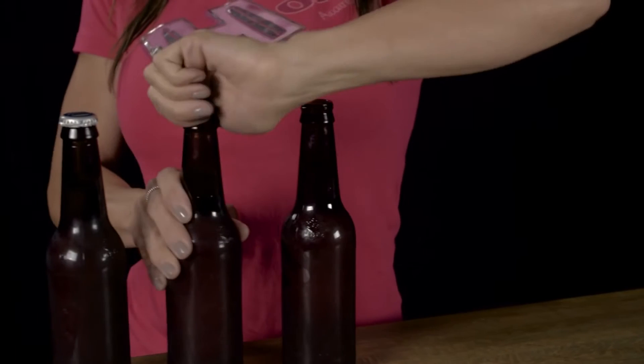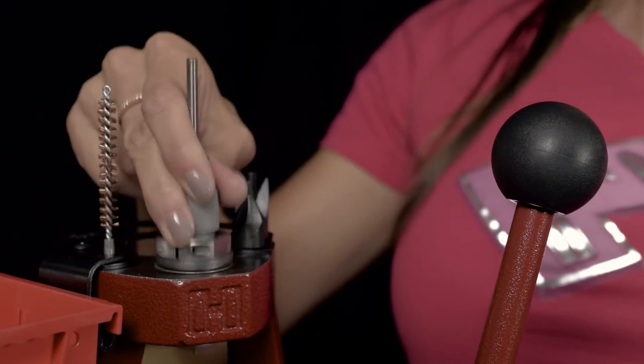Hey boys, you've been doing this for years. Using the Hornady Lock and Load bushing system is just as easy.